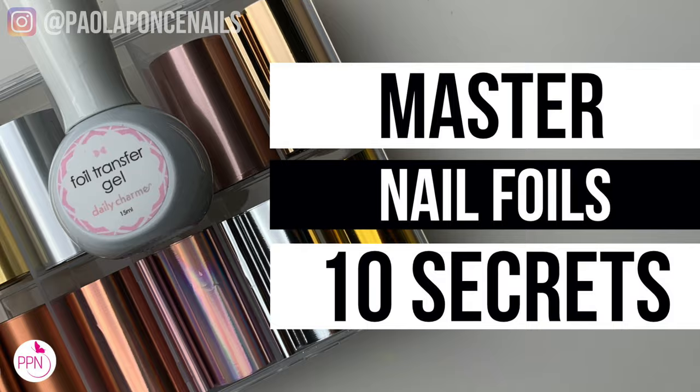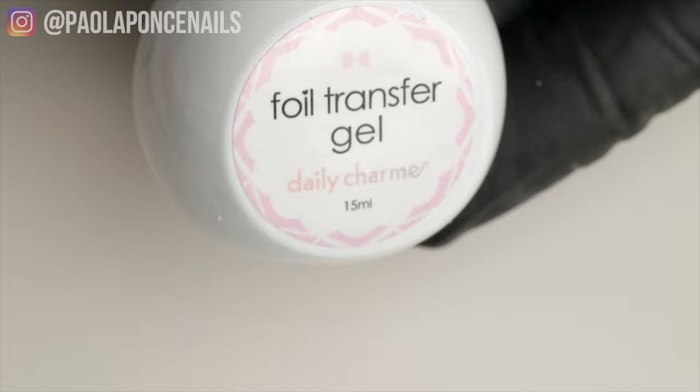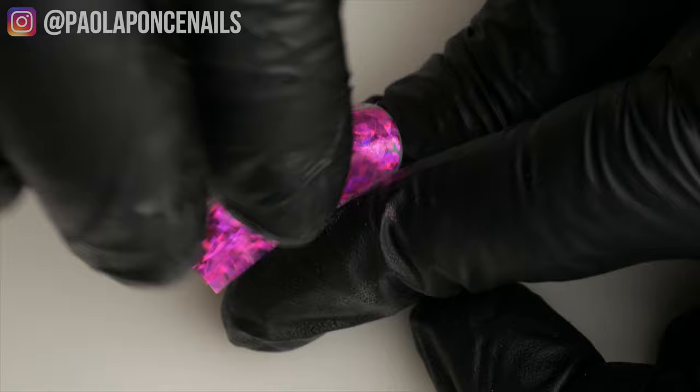Secret number one: full coverage gel now exists. In this video I will be using my absolute favorite nail art brand, Daily Charm's Nail Foil Transfer Gel, which is the new gel technology in transfer foil. It is unreal. So if you want to avoid crackle or patchy transfers, avoid using just gel base — invest in a specific foil transfer gel.